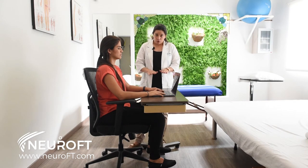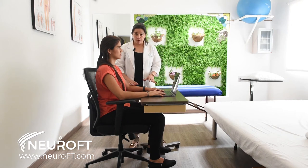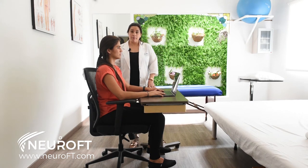So if you have good foot support, good arm support, and good back support, that's going to help prevent pain when working at your computer.